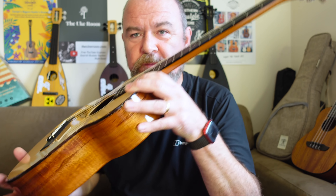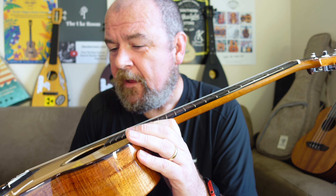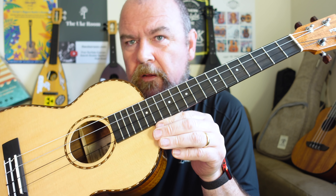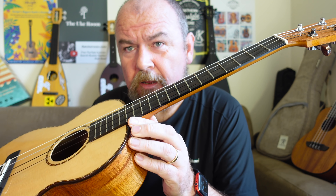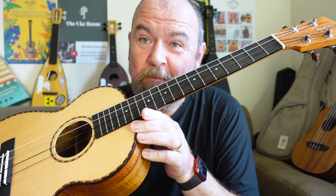The one thing that caused me a sharp intake of breath is the price. Kamakas are not cheap instruments — they're handmade in the USA, I get that — but this is $2,499. That is a lot of money for a ukulele. I would never spend that much money on a ukulele. Putting that in context, I know it's USA made and very well made, but you could buy a Gibson J45 acoustic guitar made in the USA, or a Martin acoustic guitar made in the USA, for less than that. That seems a little bit too highly priced to me. What do I know? People do buy them.